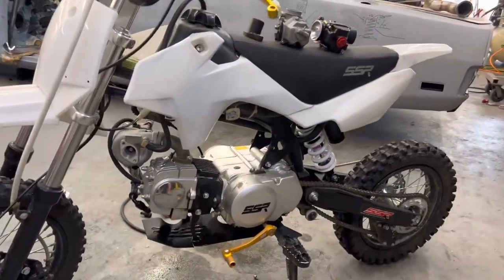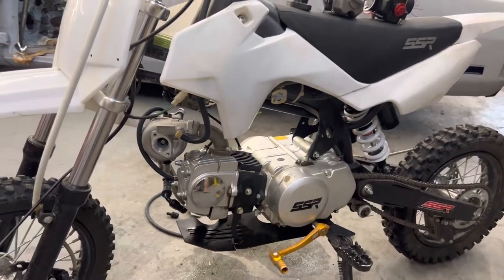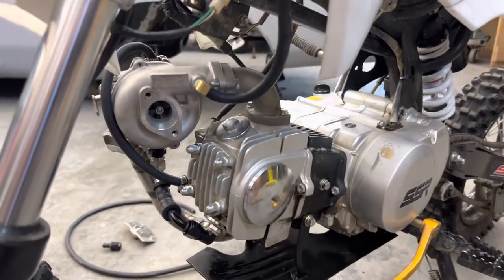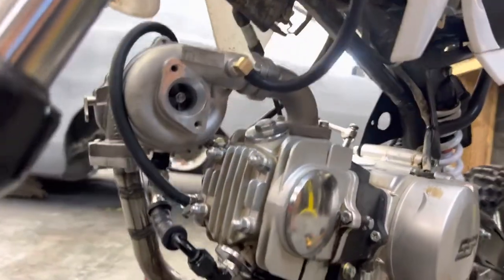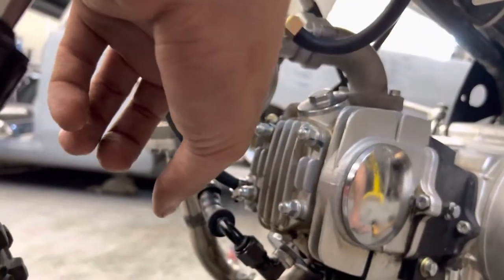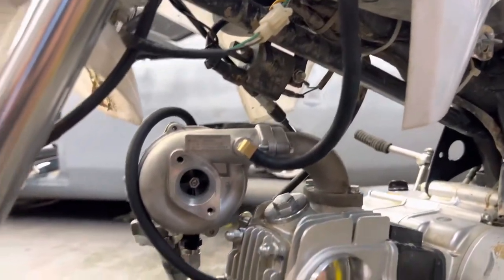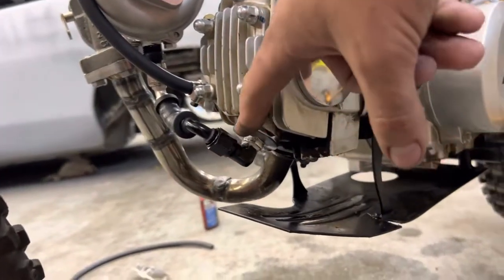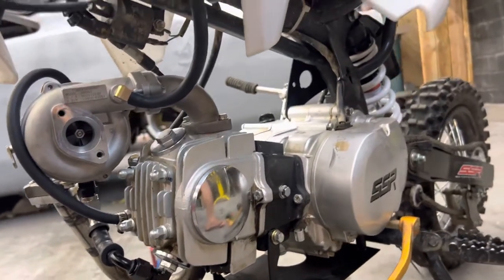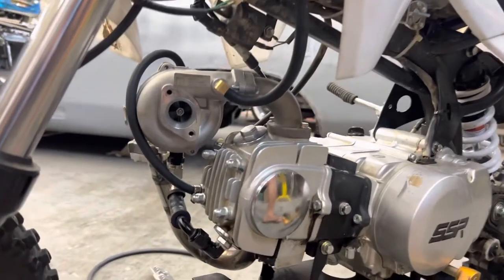What's up everyone, my name is John. This is my turbo 125 SSR pit bike. I'm doing a little series to show how to properly do something like this to get some really solid results. In my last video I was showing how to do the oil feed, which is right here. Now I finished up the drain, which I used a couple dash-six AN fittings that we use for hot rods or boats.